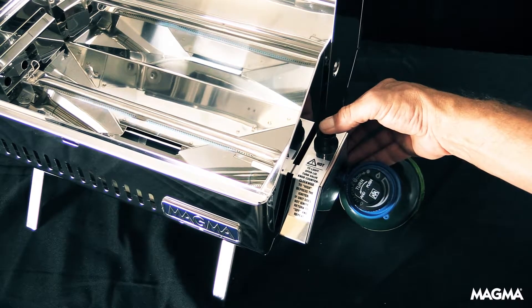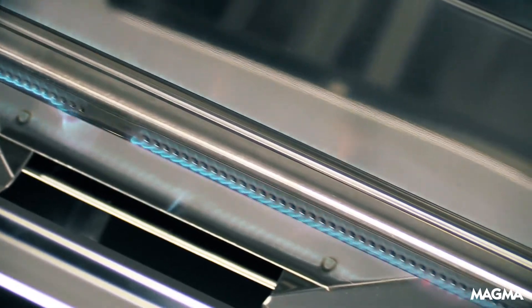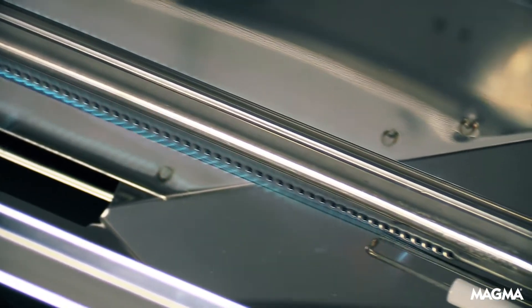When you light your Magma grill, you should see a consistent flame on the burner. If you don't, there are some areas to look at that could be causing the issue.